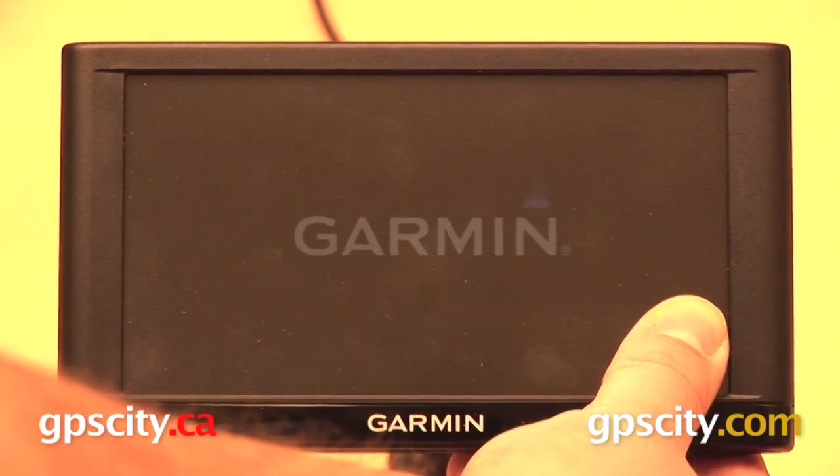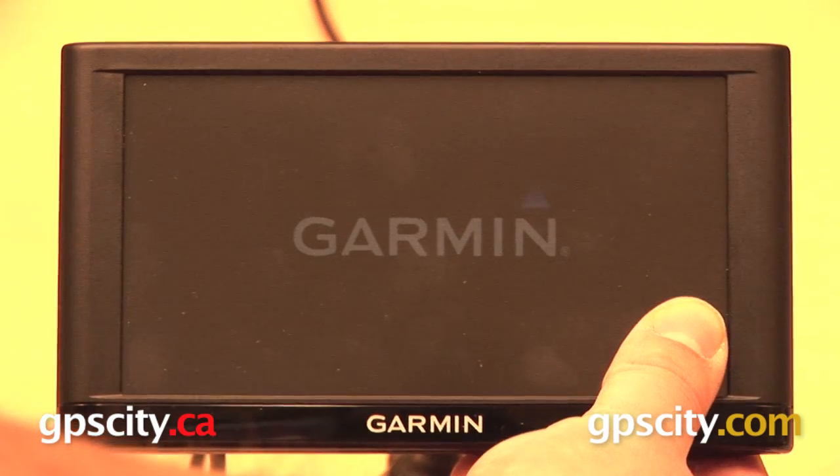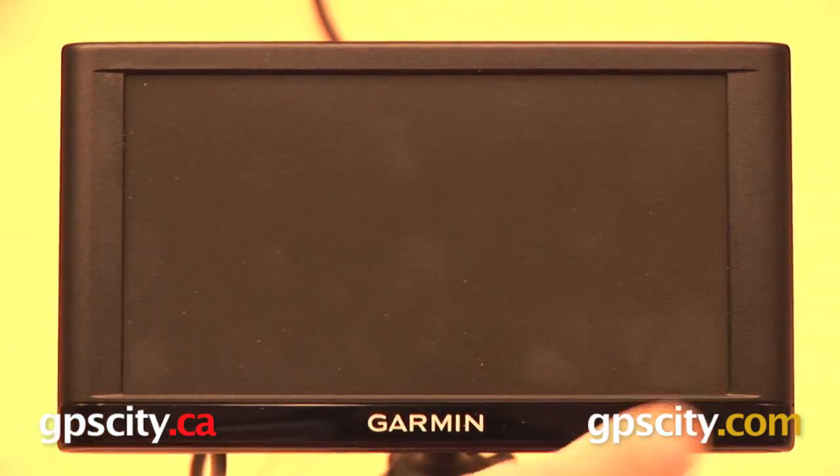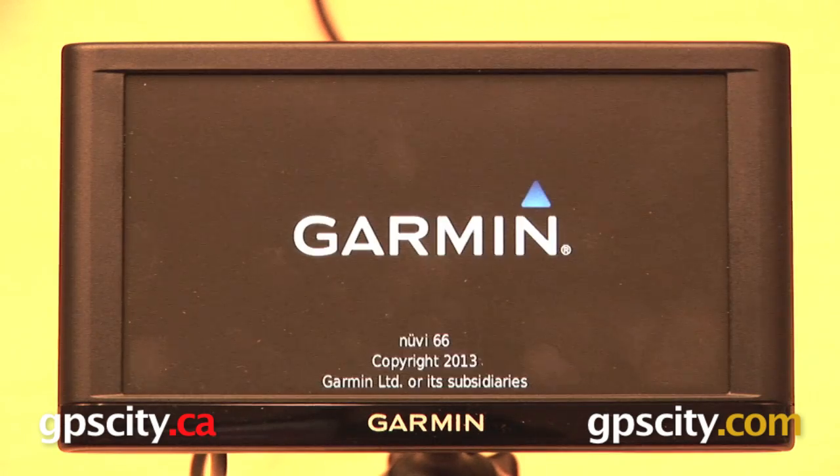What we're looking for is for that Garmin logo to grow bright just for a split second, and then it's going to go back to a black screen. Once it does that, we'll know that our GPS has been reset — and there it went. Got bright for a second, went back to the black screen, so you can remove your thumb as the GPS has reset itself.